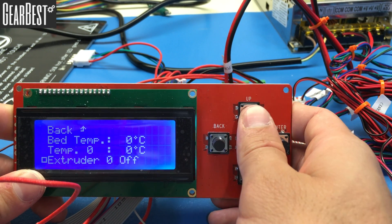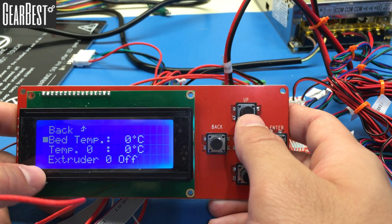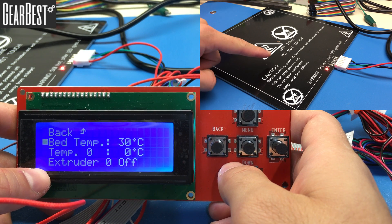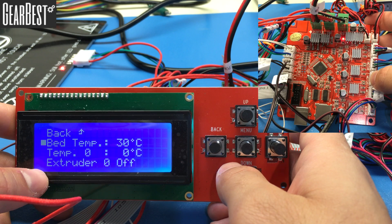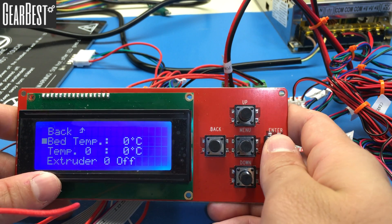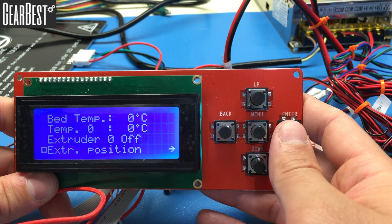Go to Bed Temperature, click enter — the field will become active — and press up to heat the bed. Check that it's working with a gentle touch, and also observe the indicator lights on the motherboard and the bed. Press down to set it back to zero and confirm. Then go down to Extruder Position and click it.